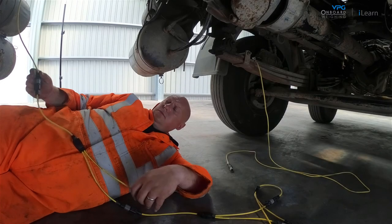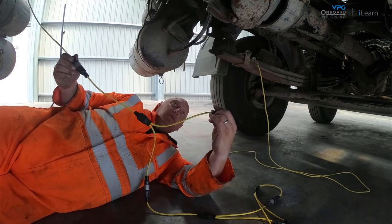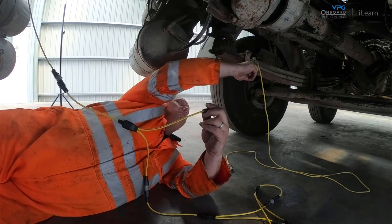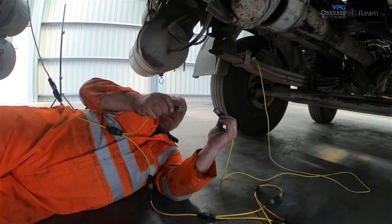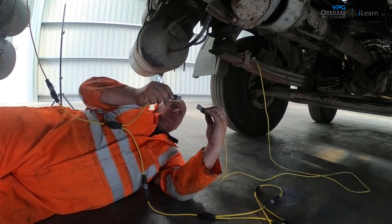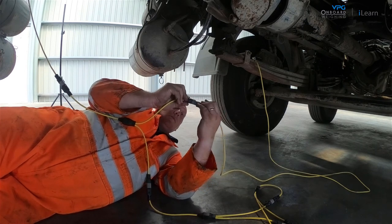Route the cable to the sensor that is closest to the junction box. Connect the first split to the sensor and continue around the vehicle until all sensors are connected to the internal domain cable.